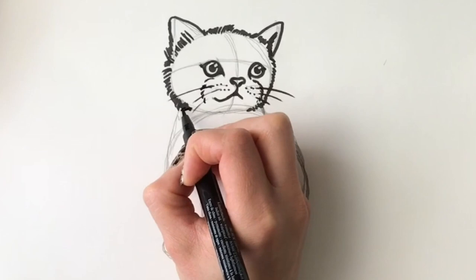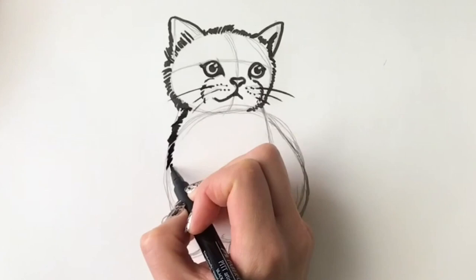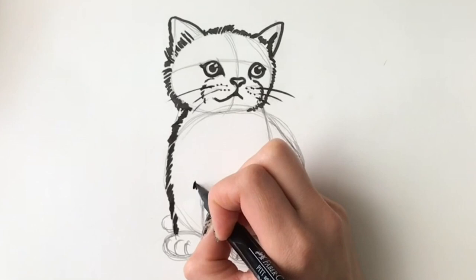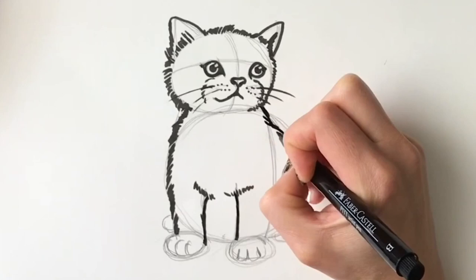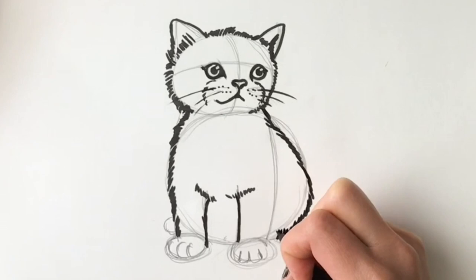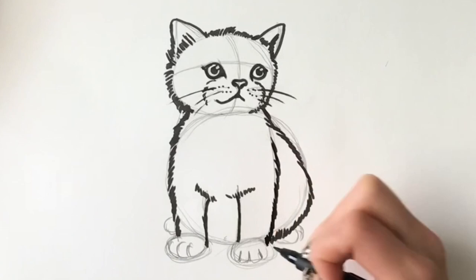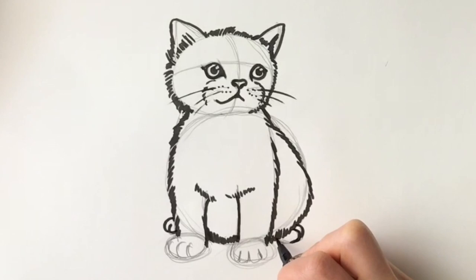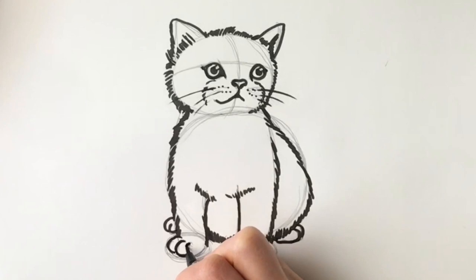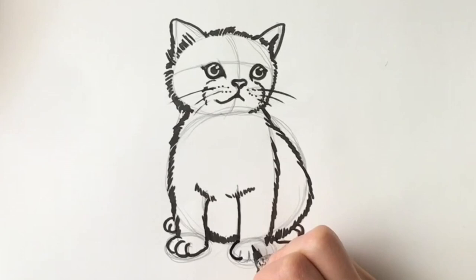And then we're going to start with the fluffy body — lots of short lines coming down, just following where we went before. Drawing some to show the chest, and then some more furry lines coming down. This one will follow the back, all the way down. And then now we're going to draw the front leg, just like so. The tummy. And this little paw poking out from the back. And then now these front paws — these huge paws in comparison to the rest of the body, because remember it's a kitten, it's a little baby.